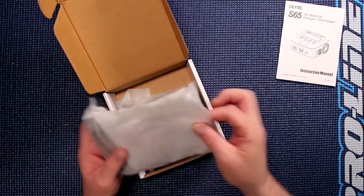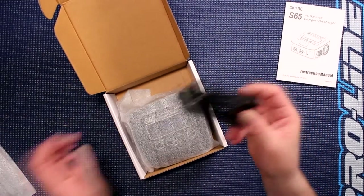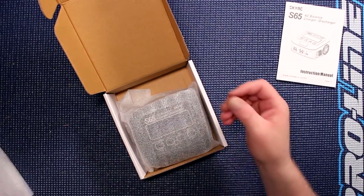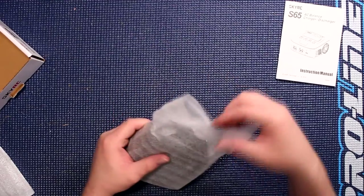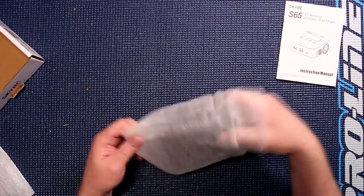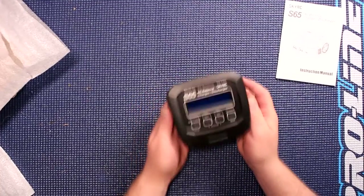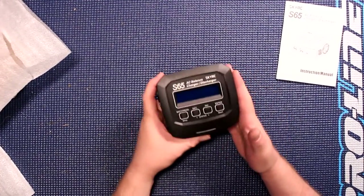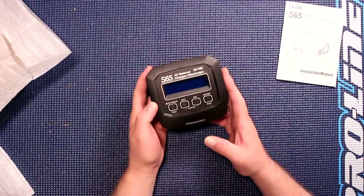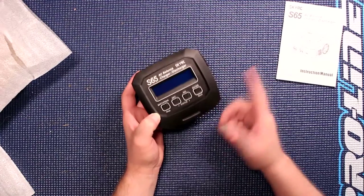Let's open the bag and see what comes in it. It's empty and we'll only see a power plug. Let's open the physical charger. When you open the charger, you get greeted by a small compact charger. Size wise it's the same as the S60. Again the difference — it's black, the S60 is gray.